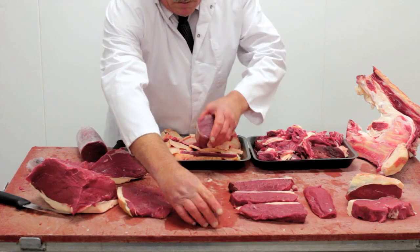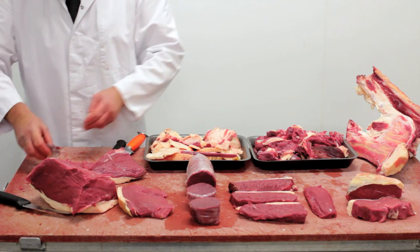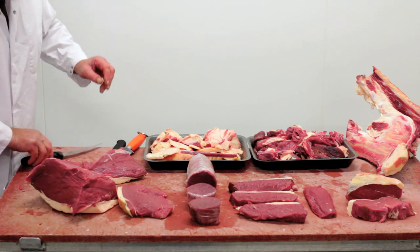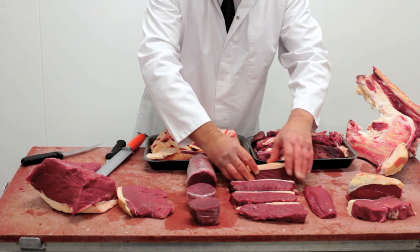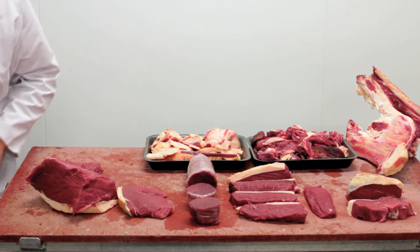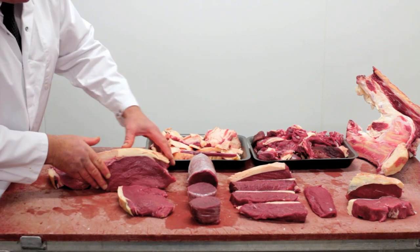And those are the major cuts we do out of the rump. When we break down a rump using our methods, we will lose a third of it in waste — trim that's come off and isn't really eatable. That's why rump steak has got a bad name in this country, because normal butchers leave all that on to try and keep the price down, which does not make it good eating steak.